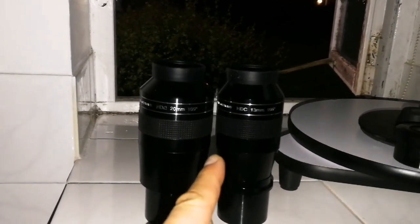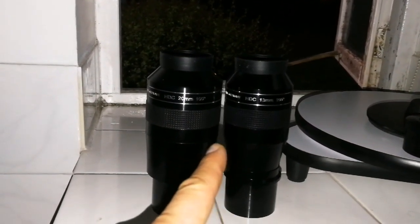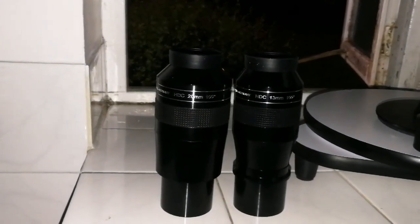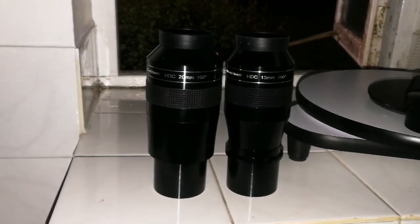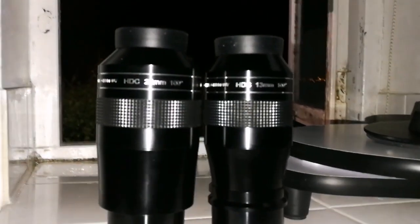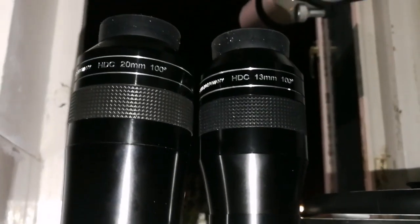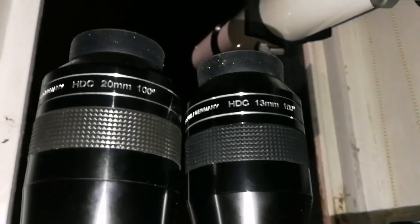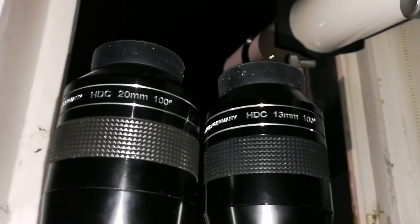I may go for a lower focal length of one of these, and that will be nice for a planetary view. It takes a longer time for the image to drift when you have them — when you're using a Dobsonian, something like that, which is not tracked.